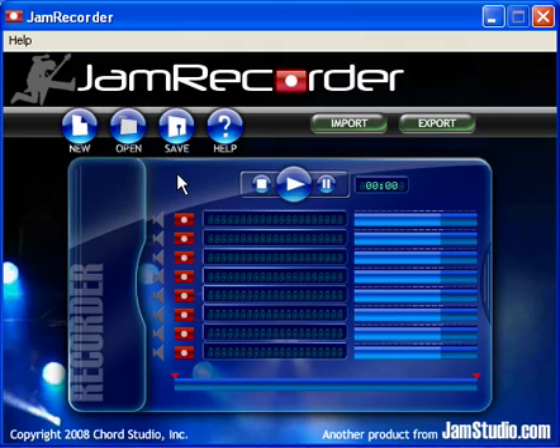Jam Recorder's interface is similar to that of JamStudio.com, making it easier to use the two together. Okay, so let's get started.